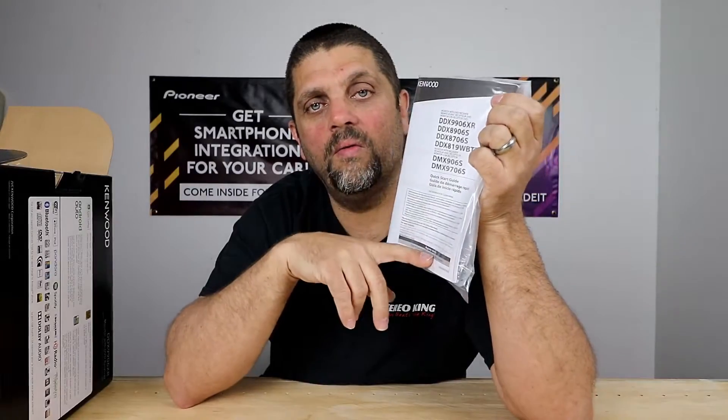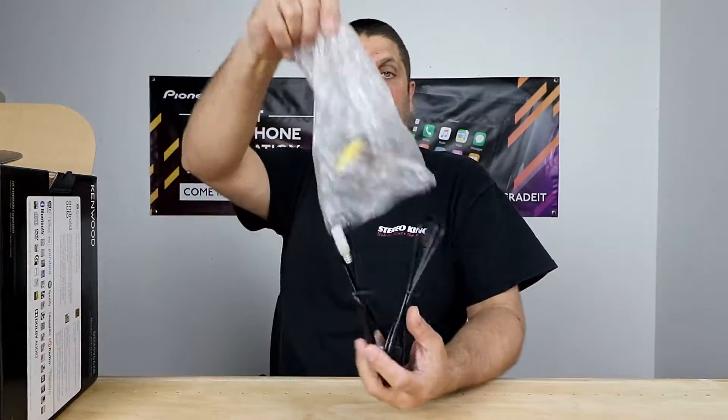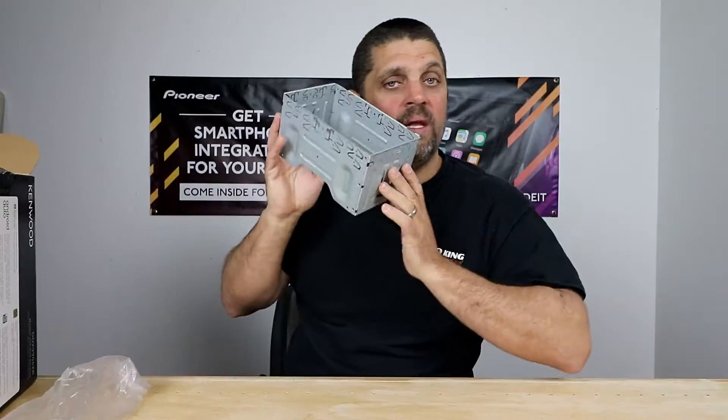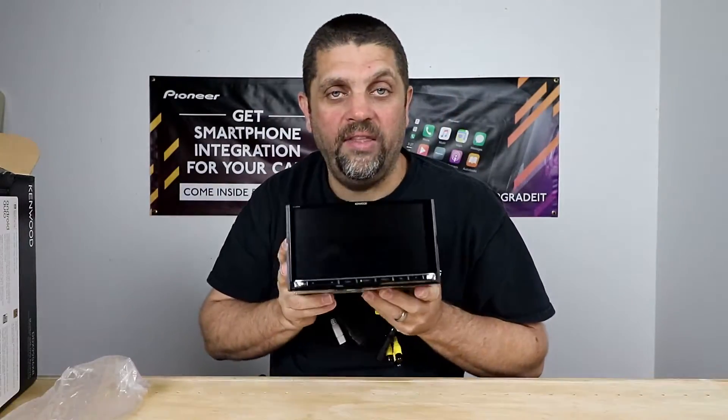In the box you're going to get your user's manual, removal keys and screws, your harness, the microphone, two USBs, the mystery cable (I'll explain what this is in just a little bit), your nav antenna and nav antenna mounting plate, a trim ring if you happen to be custom mounting it, a cage if you happen to be custom mounting it, and the unit itself.